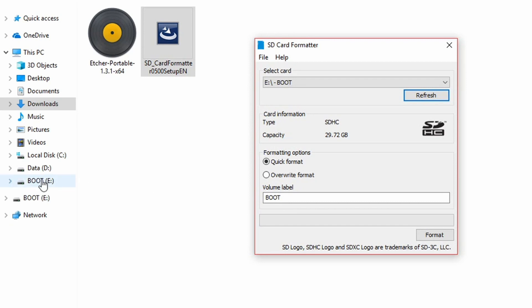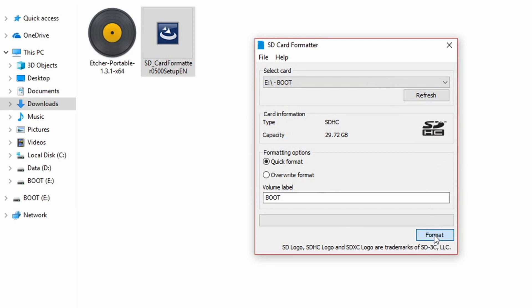It should recognize the SD card straight away. If not, you can manually select it from the drop down menu. Click on format.